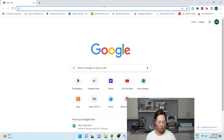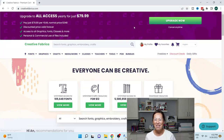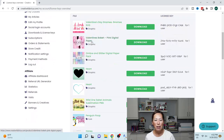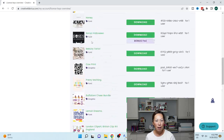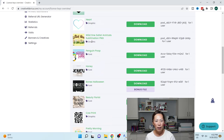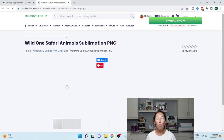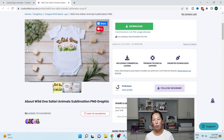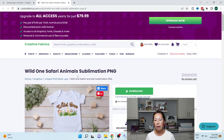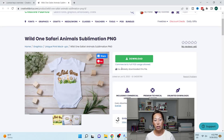Let's go find the print and cut image first. I'm going to go to my downloads to find the file. It's called the Wild One Safari — you download it and upload it into Design Space. The only thing I changed is I got rid of the 'Wild One' text, because I wanted my own font. The image is from Creative Fabrica and I'll make sure the link is in the description.